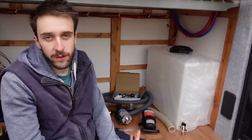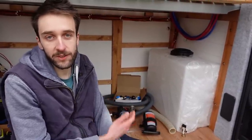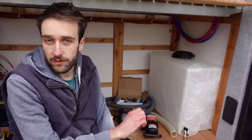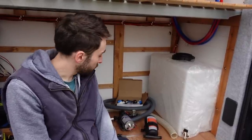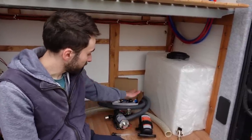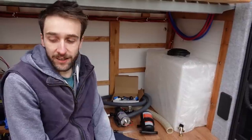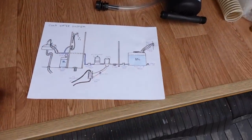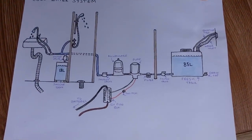We spent a while thinking about all the different options you can have for water in the van. Since we're going to be living in this full time with a shower and a sink, we wanted it to be really nice and simple — just literally turn on a tap or the shower and it just works. Abi has drawn a really nice diagram and it's actually quite a simple setup for the cold water supply.